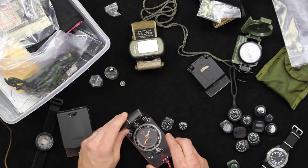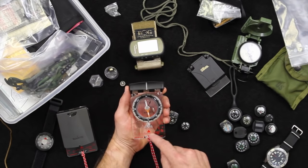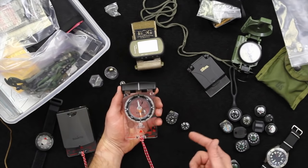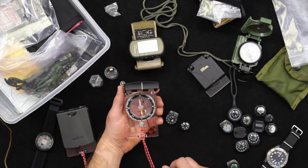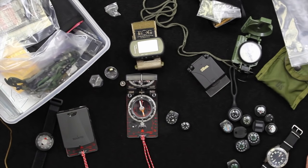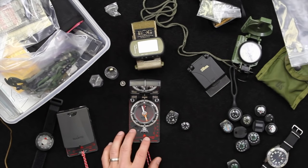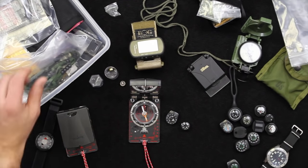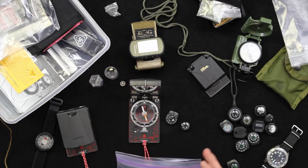The other great thing about base plate style compasses is they have a built-in protractor with a scale for a 1-in-24,000 style map. If you're familiar with the Military Grid Reference System — and I highly recommend it — I will link in the description below to an article and e-book we put out on how to do that. You can use it with any USGS 1-in-24,000 scale map.